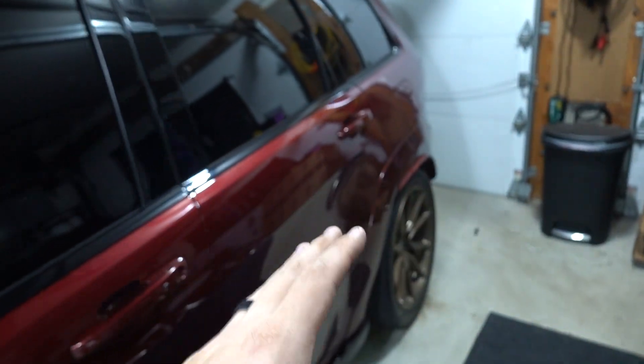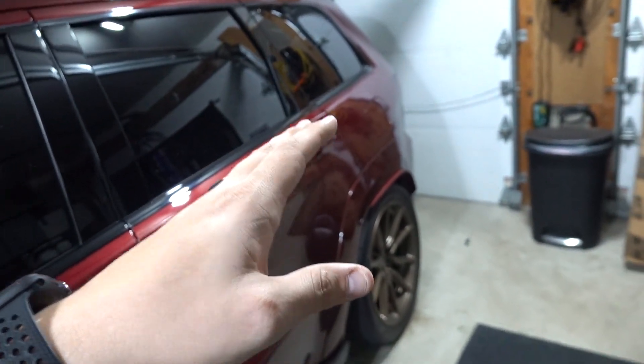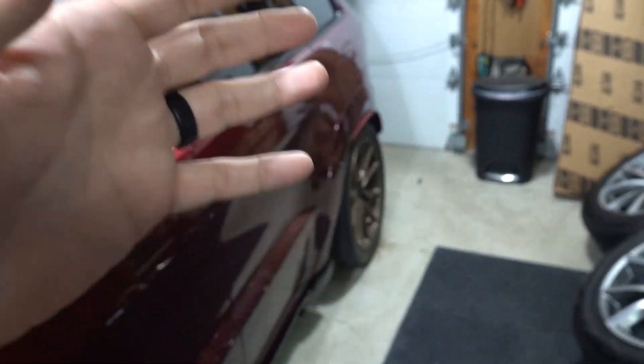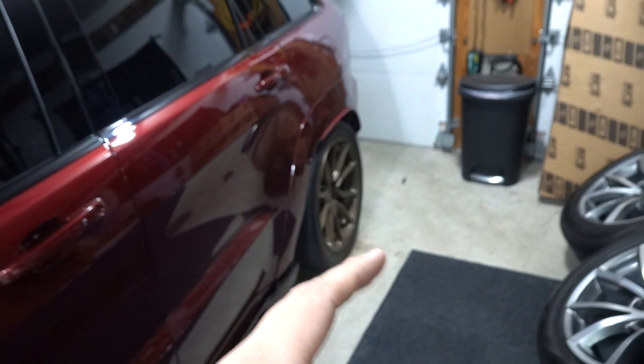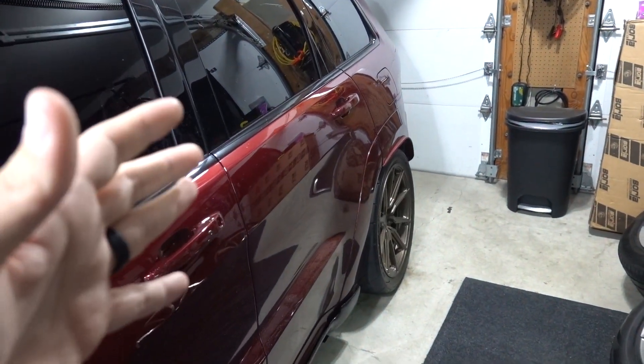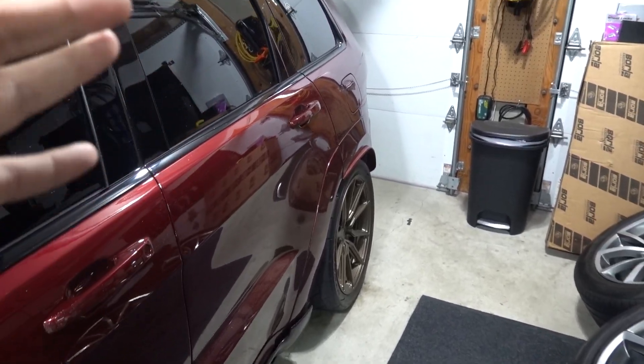I waited and I waited and I waited. I didn't want to drive this beautiful Trackhawk too much into that. But for whatever reason I had to go out today, got a couple things changed on the Jeep, and I got destroyed by horrible roads, salty nonsense and gross.